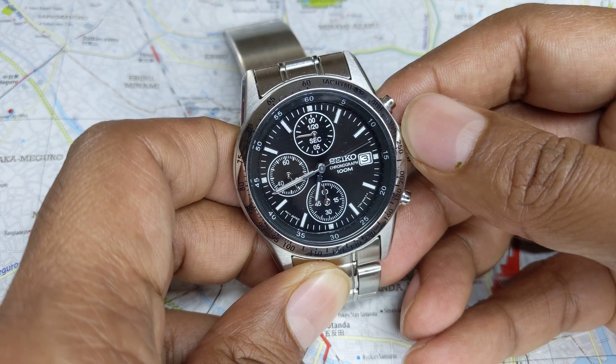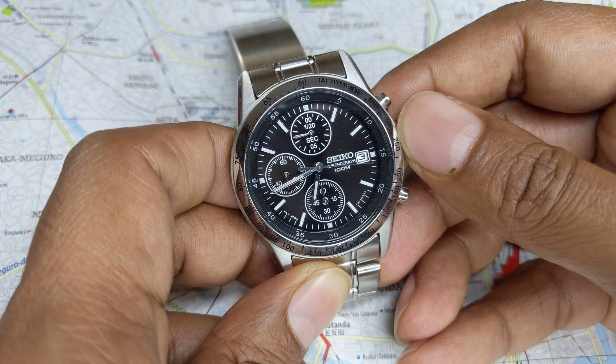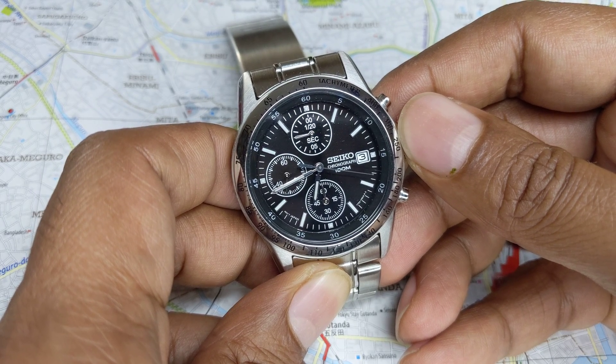Depending upon the type of watch you have, it may be breaking it down to 1/5th of a second, 1/10th, 1/20th, or so on and so forth.